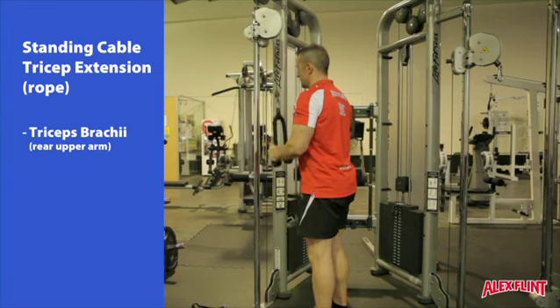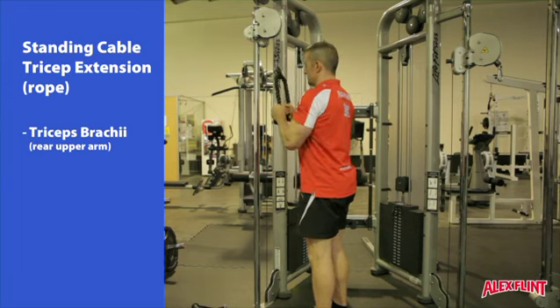The top of each rep should see the forearm touching the bicep. Repeat for the desired number of reps.